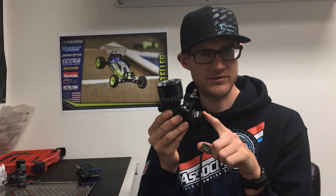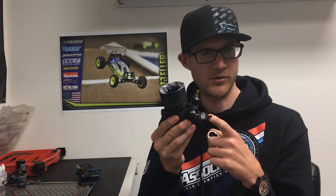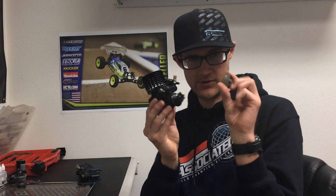It's a good idea to check the life of your clutch shoes every once in a while just to ensure proper performance from your engine, and so I'm going to show you how.